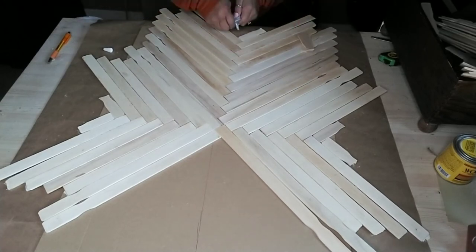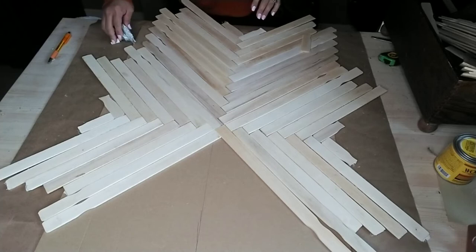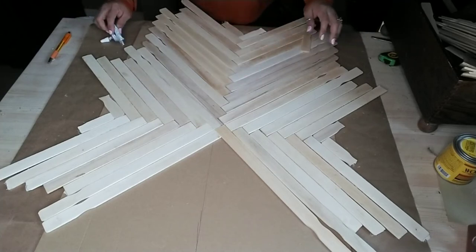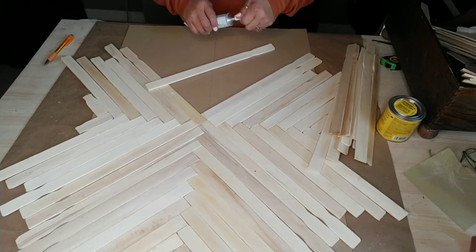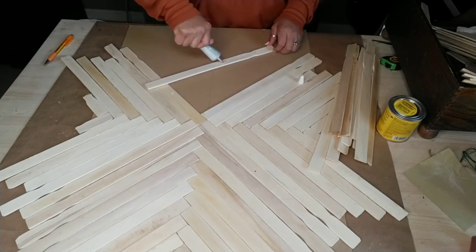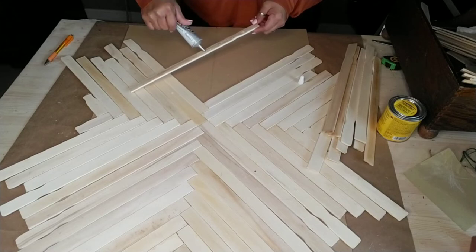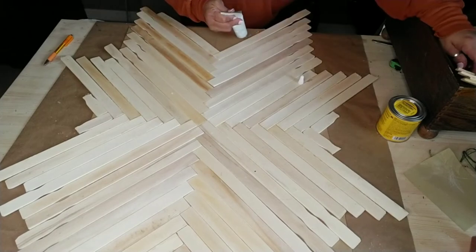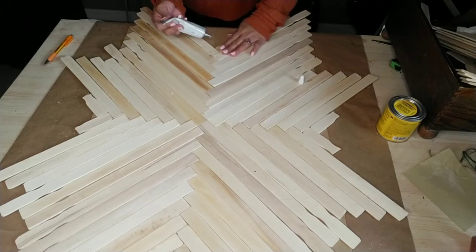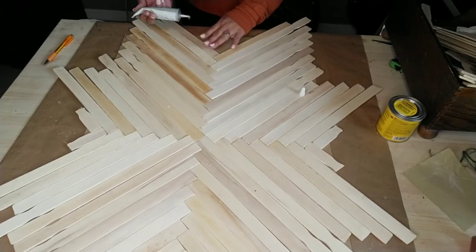I basically have two living rooms side by side, and I wanted them not to match perfectly but to flow a little bit better with the same kind of design on both. I'm almost done — I'm just going to the thrift store to purchase a few more items, and I'll be making a tutorial on that as well. Stay tuned for that one coming up sometime this week.